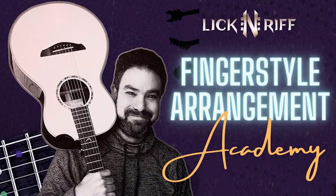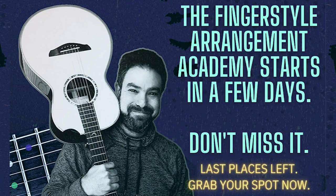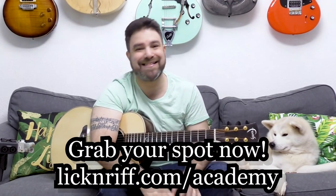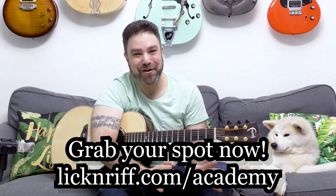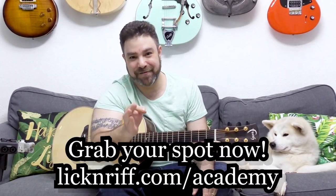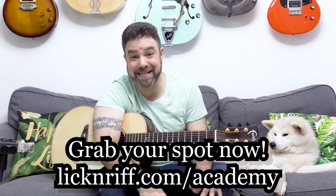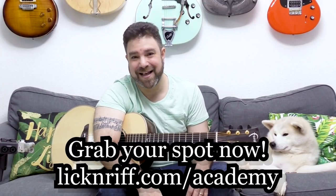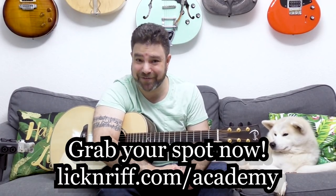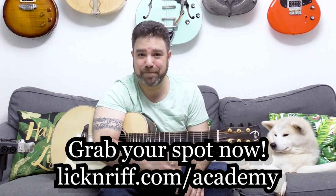Join me in the Lick and Riff Fingerstyle Arrangement Academy and you'll know how to do just this. I'm going to give you all the tools — my entire perspective, all my tools, all my hacks, all my shortcuts, all my methods, everything. All my techniques — everything I know. Six meetings over the next three months. I'm going to teach you how to arrange your own arrangements. Join me, grab your seat — only a handful left in the first class. LickAndRiff.com/Academy. See you there, bye for now!